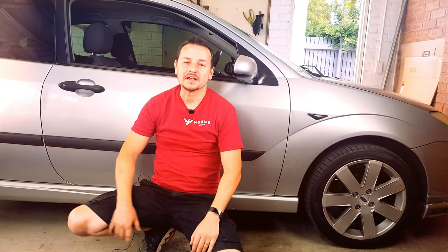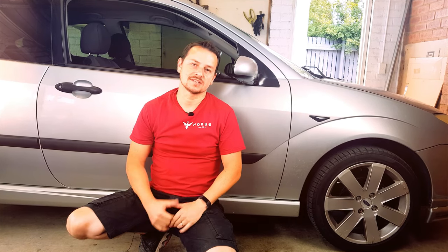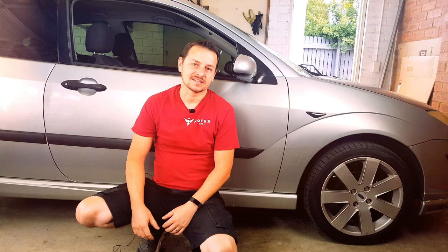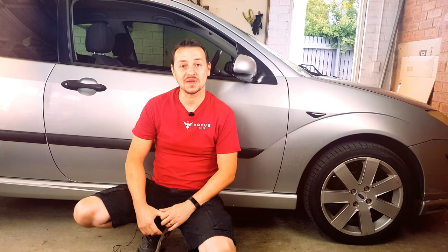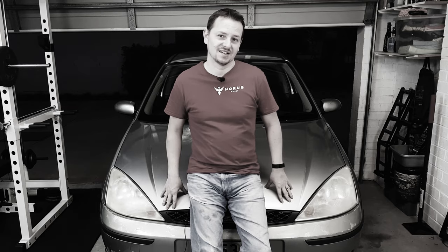You might be wondering why I'm pushing the Focus. To be quite honest, I'm pushing it because I was an idiot. Remember how a while back I said I spotted a power steering leak on the right-hand side? I said I was going to make a video about it and that I definitely have some more DIY videos to do on this car.